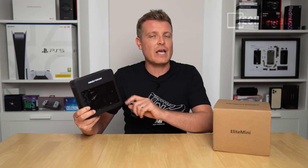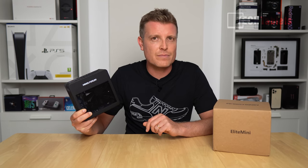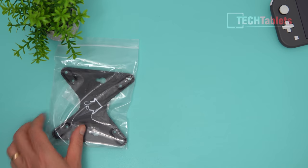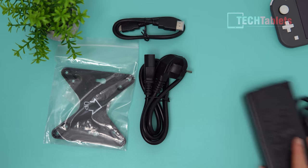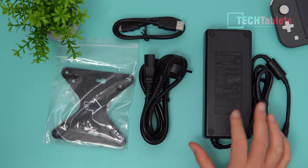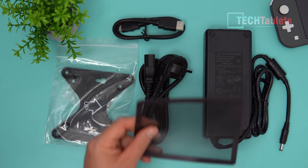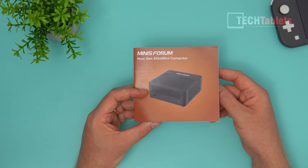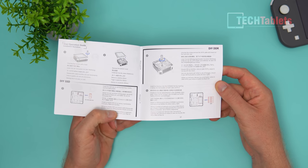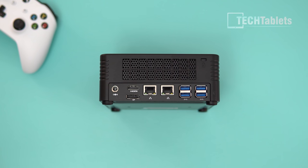This configuration has 16 gigabytes of RAM, DDR4 spec 3.2 gigahertz dual channel, and a 512 gigabyte NVMe drive, and it runs Windows 10 Pro. Inside the box you'll find a VESA mounting bracket, an HDMI cable, power cable, and the power supply — which is rather large at 220 watts. There is also a dust filter and a user guide showing how to install expandable storage.